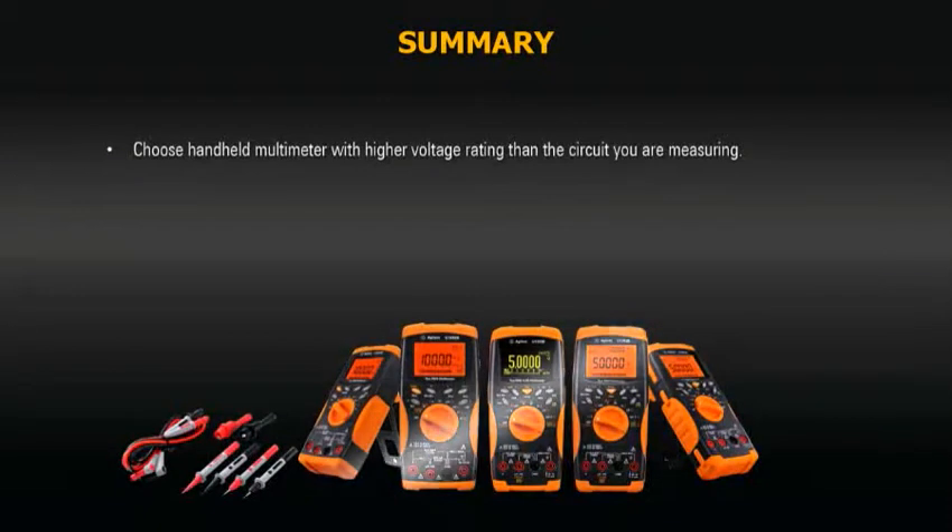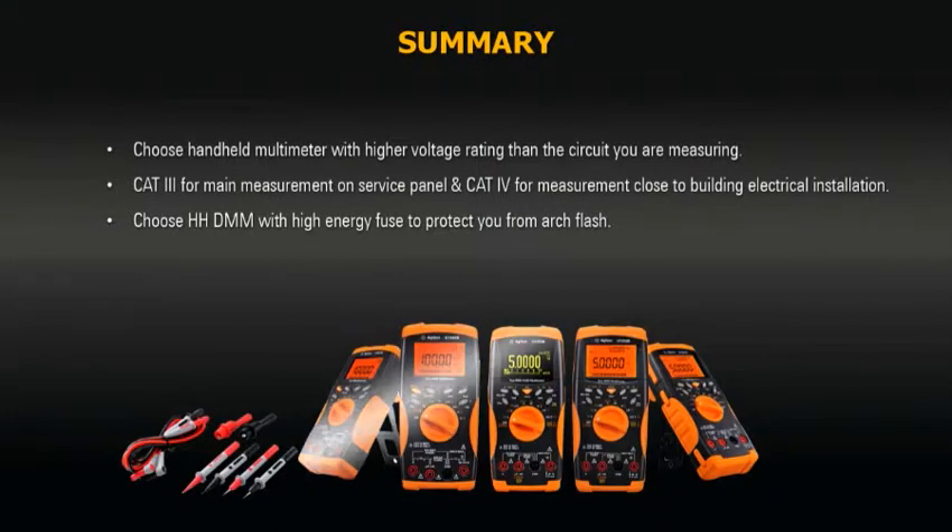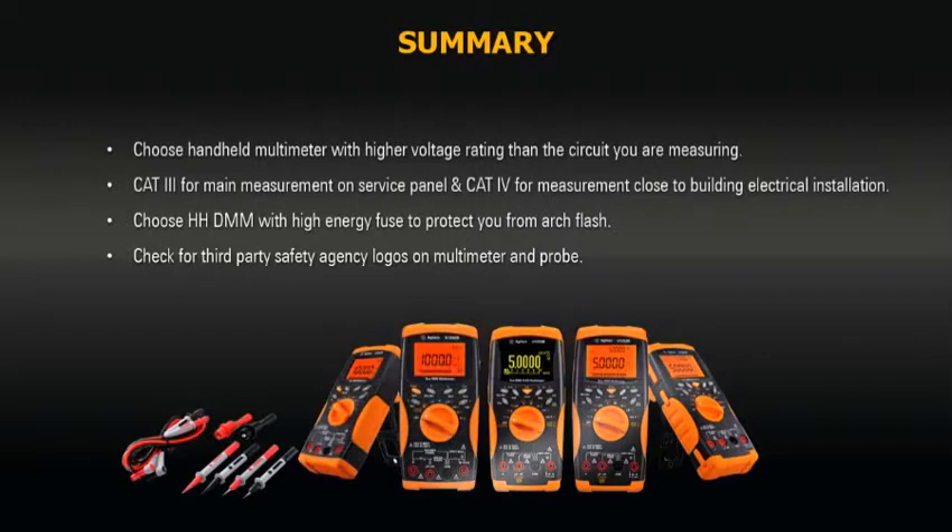In summary, to be safe, you should choose a multimeter with a voltage rating higher than the circuit you are measuring. You need at least a CAT 3 multimeter for mains measurements and a CAT 4 multimeter for measurements close to the mains source. For protection against arc flash, make sure you select a handheld multimeter designed with a high capacity fuse on the current input circuitry. Lastly, remember to check for the safety certification logos.